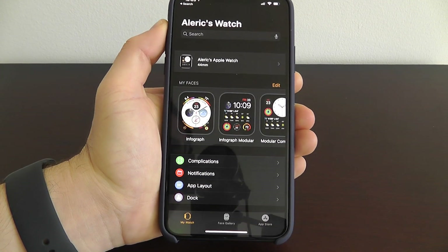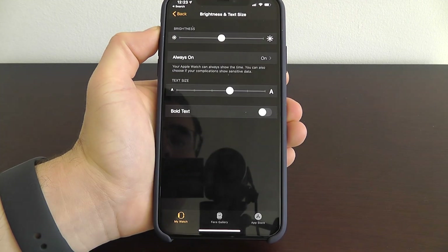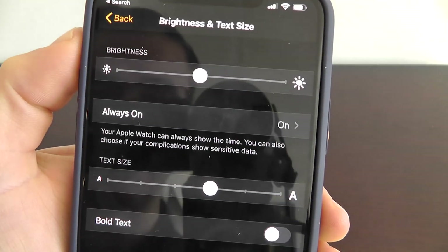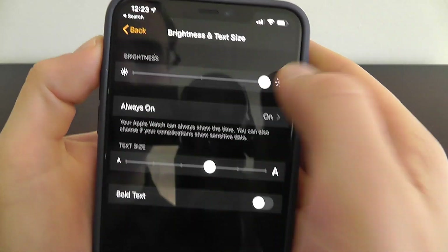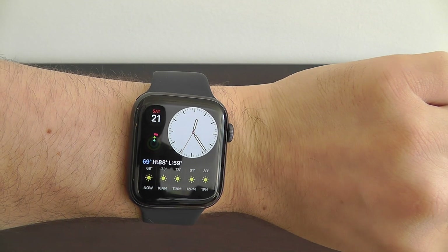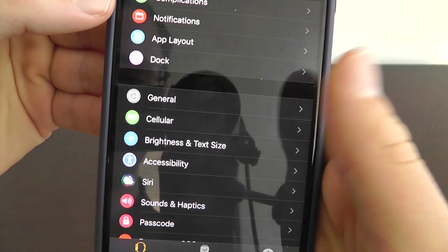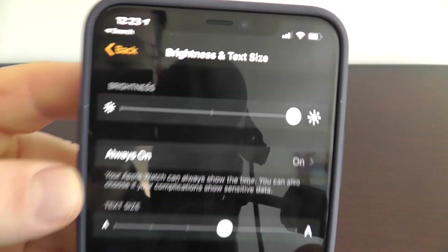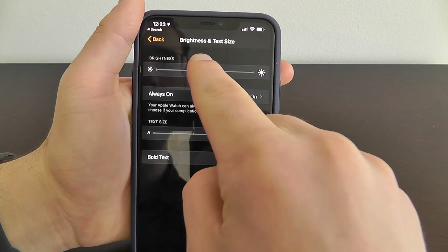One of the first things you may want to do when you get your Apple Watch is make sure that the text size and brightness meet your standards. You can actually change the brightness on your Apple Watch to increase it even brighter right here in your settings — just open up your Apple Watch app, then go to Brightness and Text Size. You can increase the brightness, keep it at the normal rate, or decrease the brightness, which may also help save your battery life.